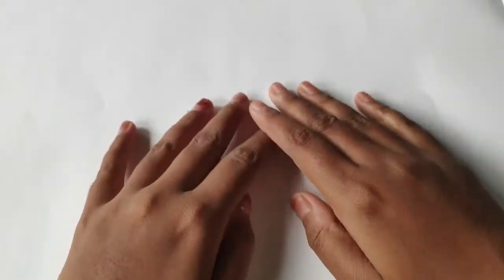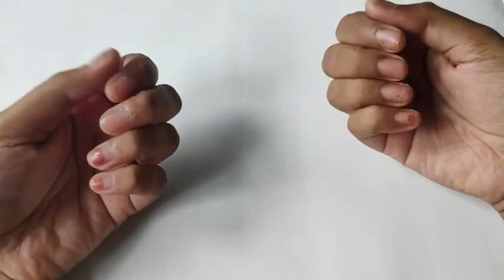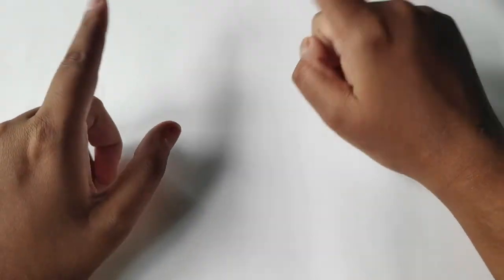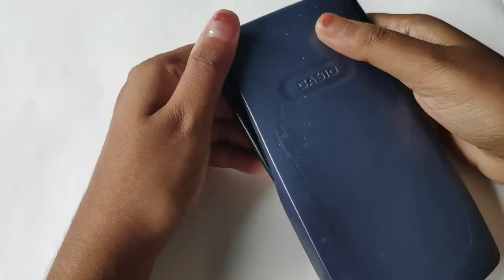Hello guys and welcome back to my channel. Lately I have been seeing doodle artists paint on their gadgets — iPads, phones, laptops and stuff — so I thought this is a really good idea, because right now I am out of supplies in the middle of lockdown and I need more surfaces to paint. So I decided to take random objects as my surface.